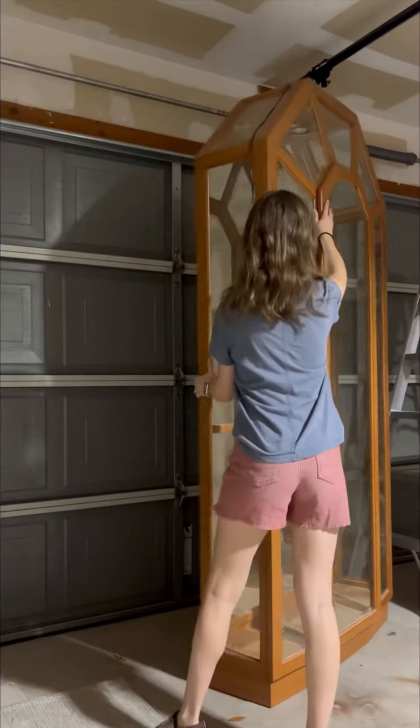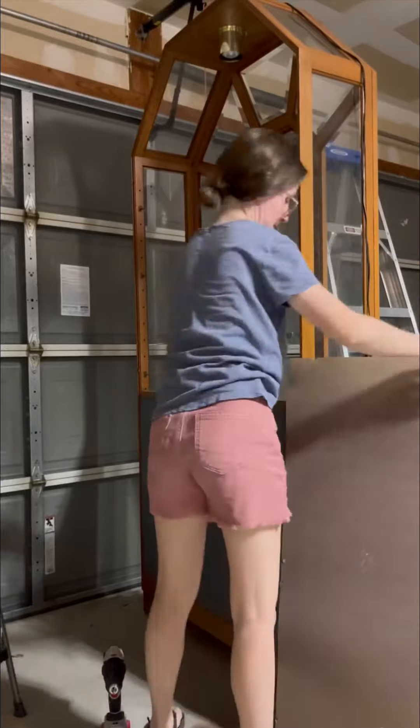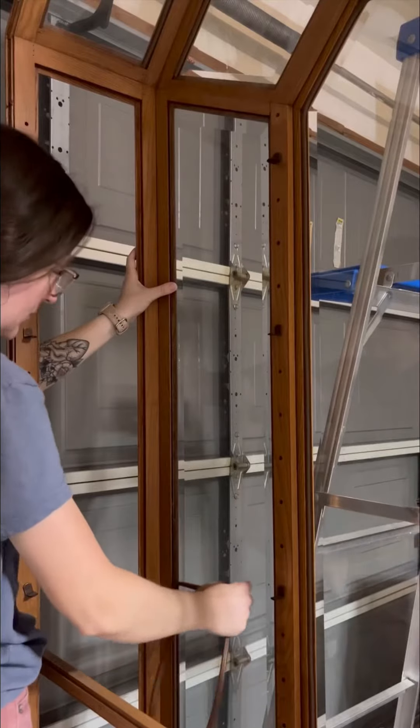The internet might get mad at me, but I'm going to paint this hutch. I know a lot of people love these mirrors, but I just didn't care for them, so I removed them and will be using them for another project.